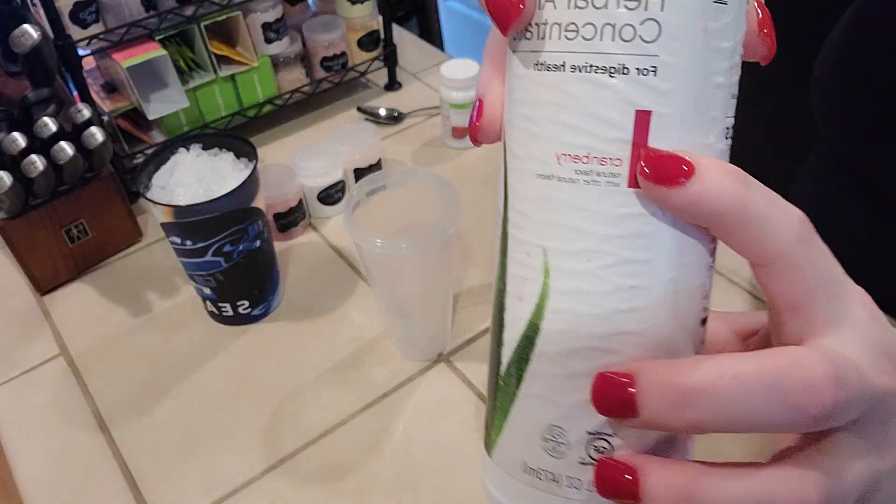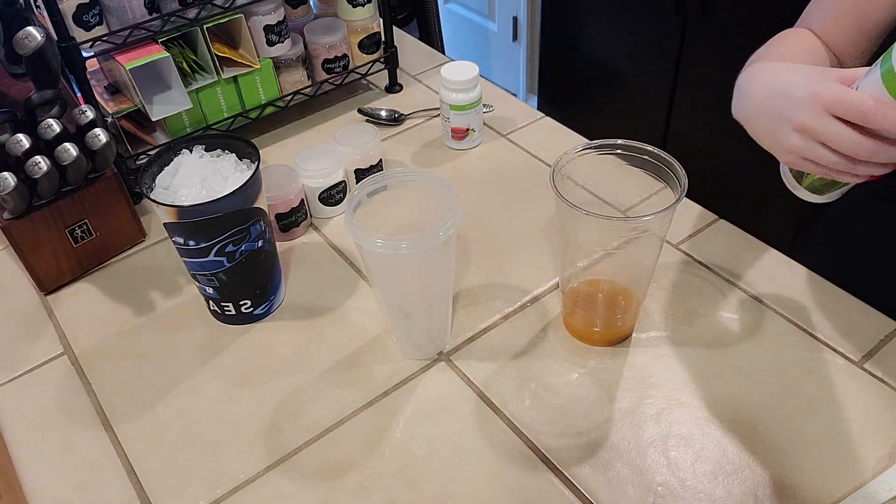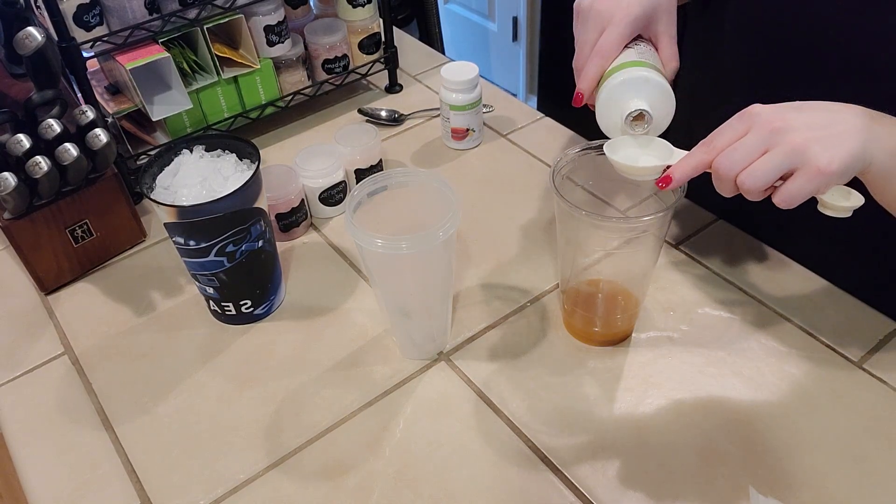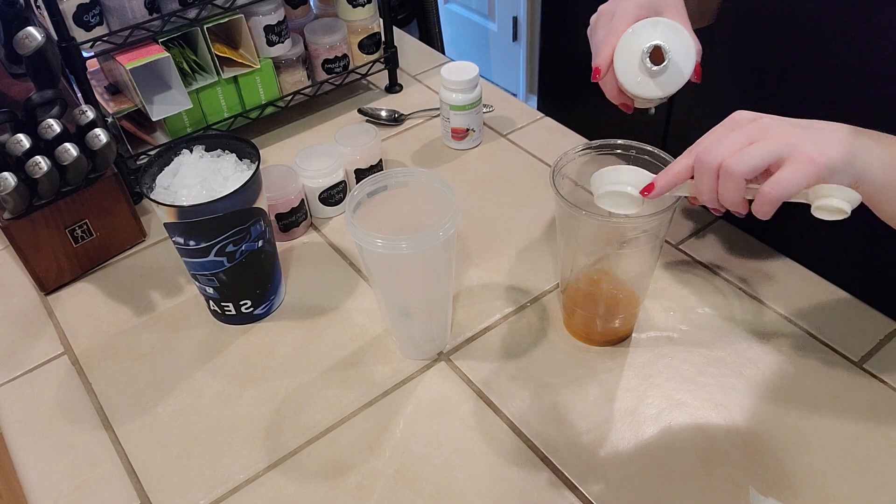The aloe we're going to use today is cranberry aloe. This will be the bigger side of your Herbalife spoon, and for those who are not using an Herbalife spoon, this is one tablespoon.